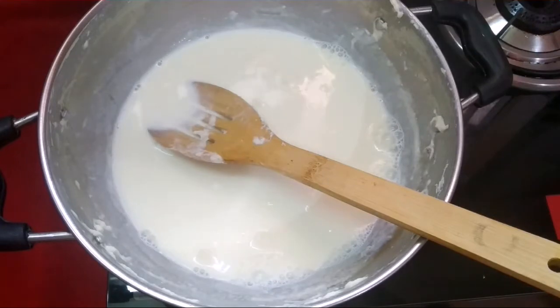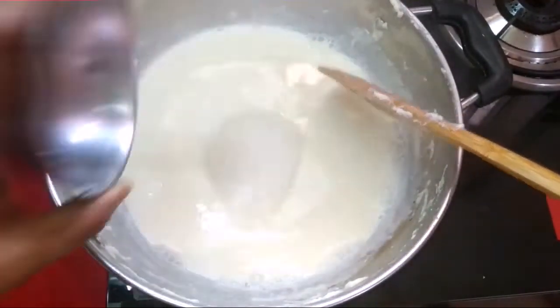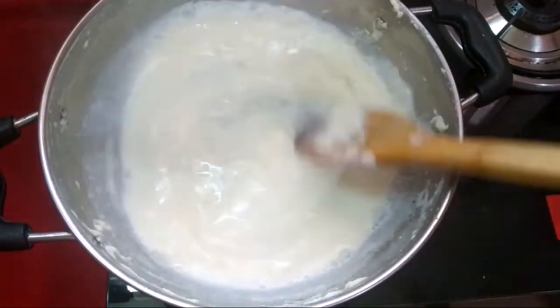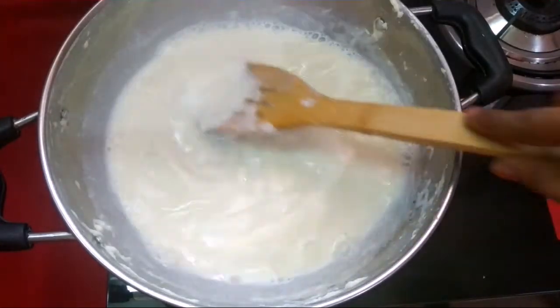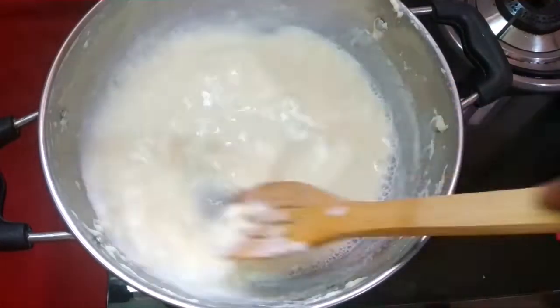We get 98 cup of milk made. Remember, the milk made is made. We have 4 cups of milk made.